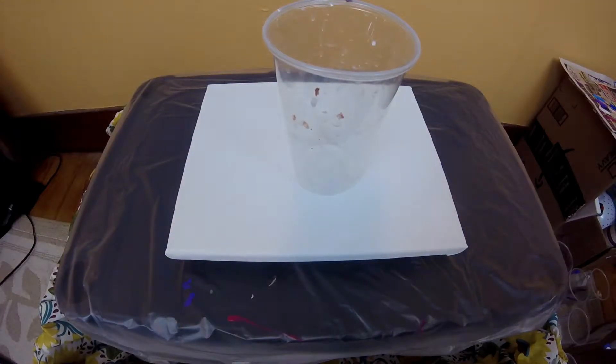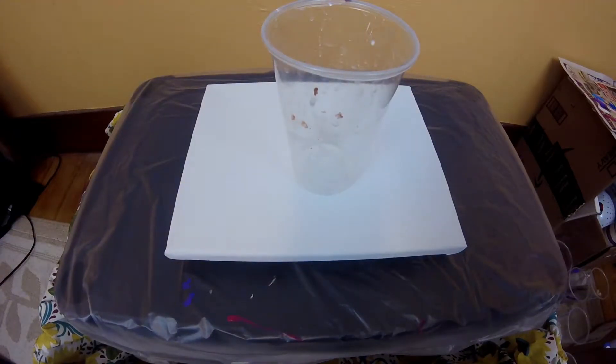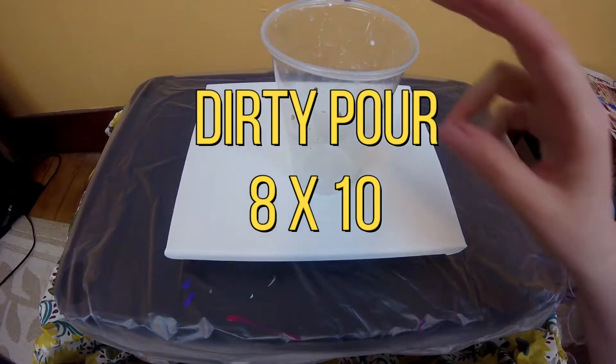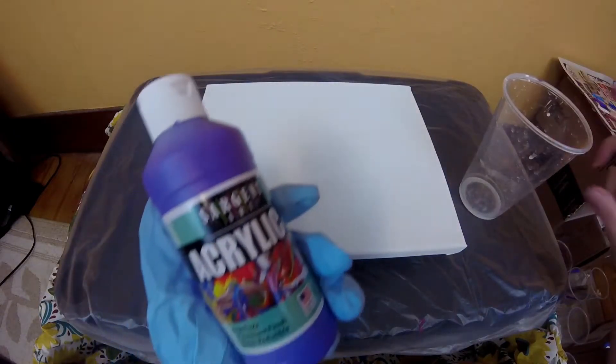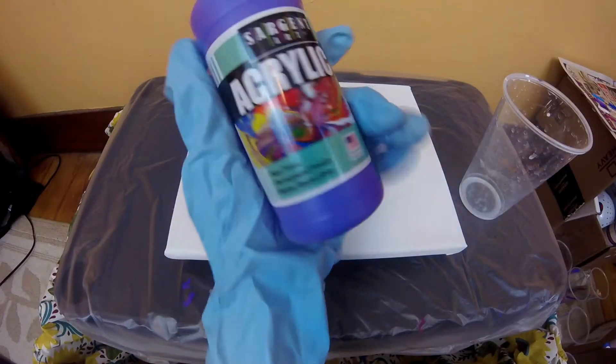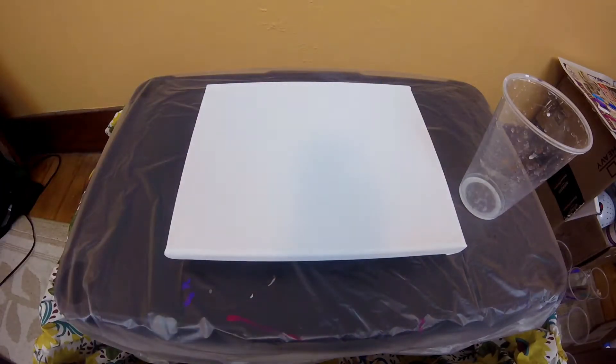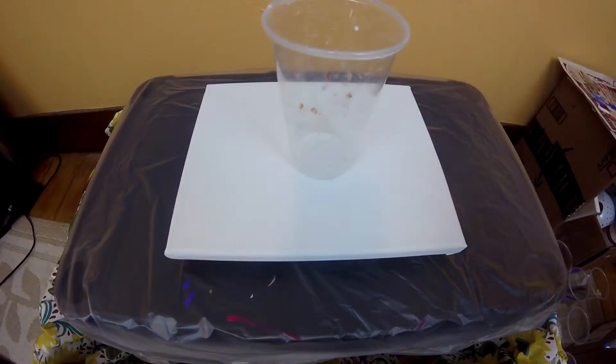Hey guys, welcome back to our channel. It is Jessica. So it's been a while since I've done any painting, and today I am going to do a dirty pour. I've got new paint — it's called Sergeant Art Acrylic Paint and I've never used this kind before, so we're going to experiment together.